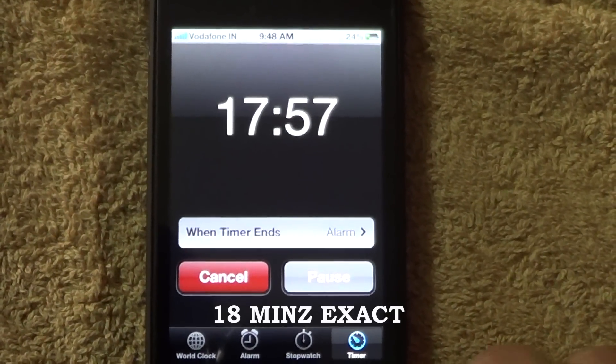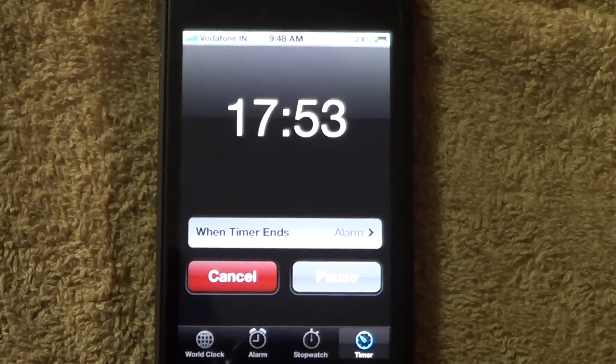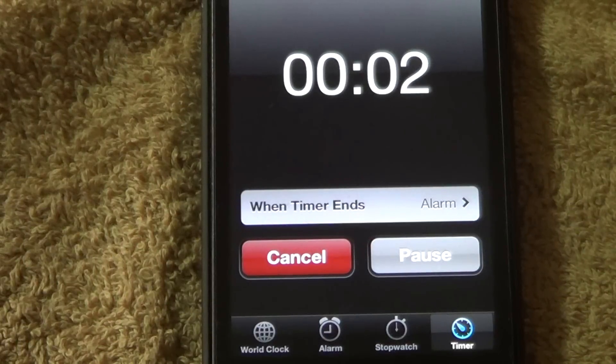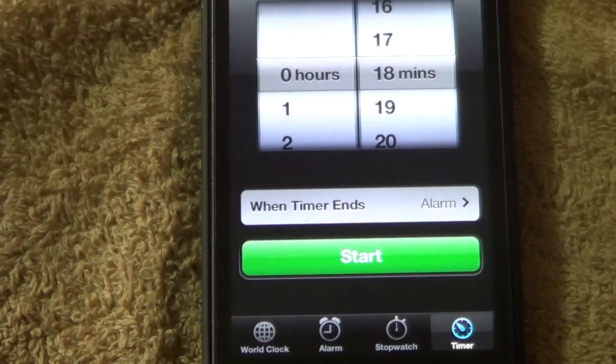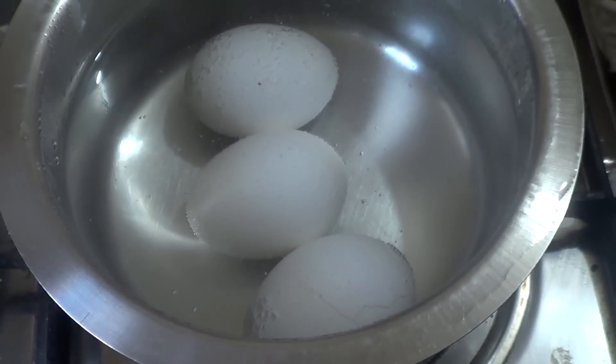I'm going to let the eggs remain in the water for exactly 18 minutes — I set my timer for 18 minutes. I know it's a long time, so while waiting I took a bath; you can do anything else for those 18 minutes. Exactly after 18 minutes, I remove the lid.